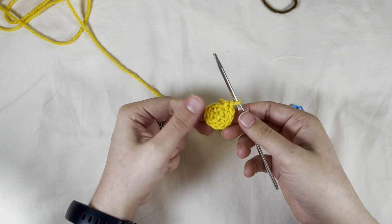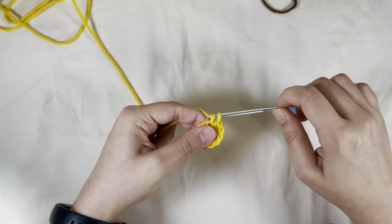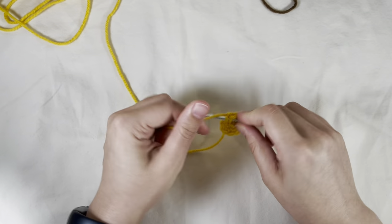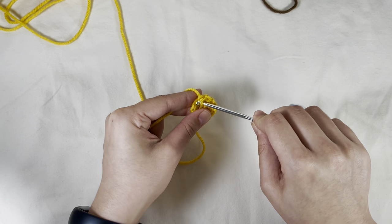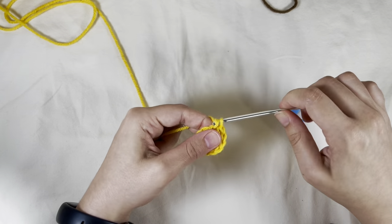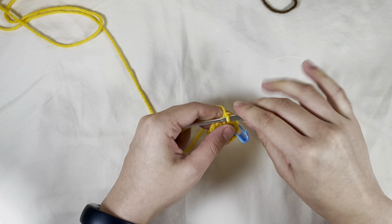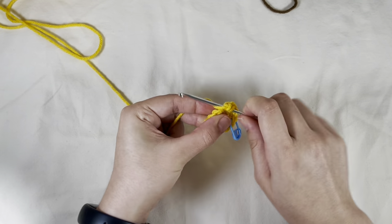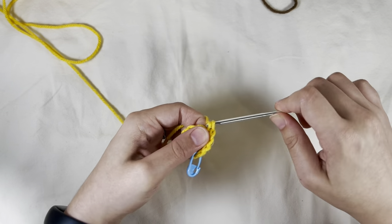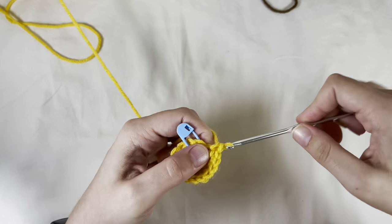So this is what it should look like right now. Then I start with an increase in the next stitch and a single crochet. After those three, I put in my stitch marker and repeat that — so increase and single crochet all the way around. You should end your round on a single crochet.